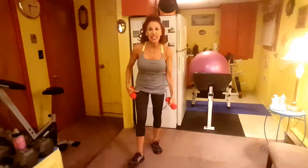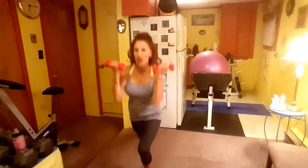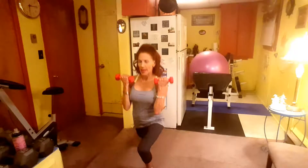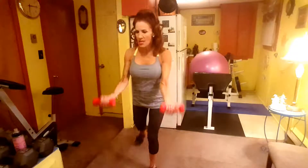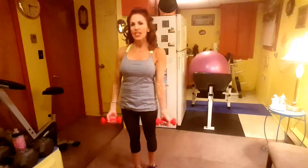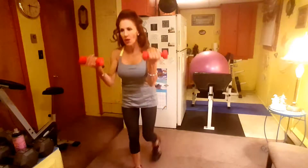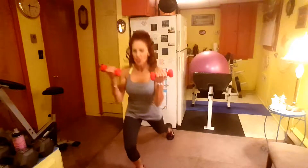Reverse Lunge with the Bicep Curl, alternating, twelve reps. One, two, three, four, five, seven — you should be feeling things in your legs too — eight, nine, ten, eleven, twelve.